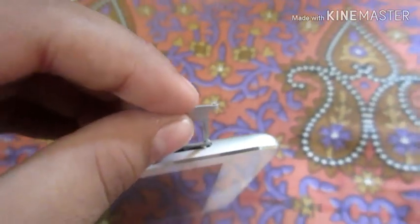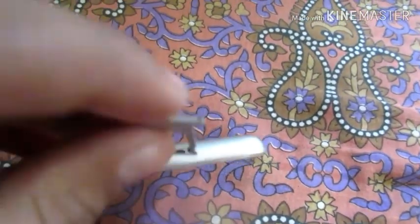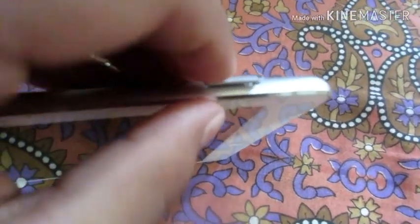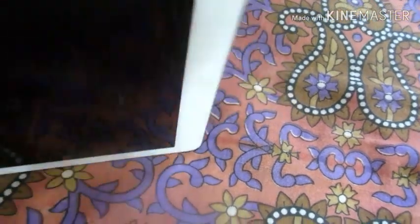This is made of steel, which is very good quality and it won't be easily bent. If you have to insert it again, it is very easy — you just align it to the hole on the side, press it and click it in, which means it has gone back in.